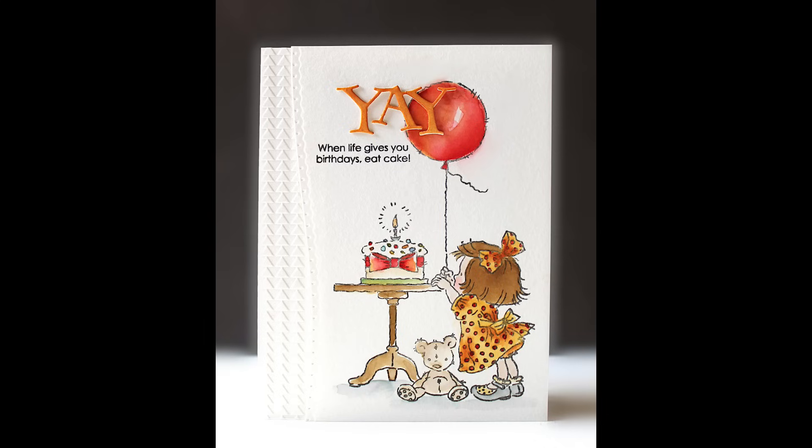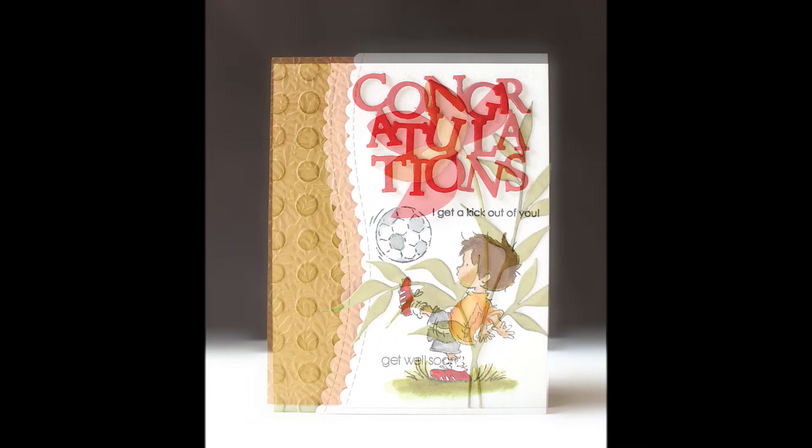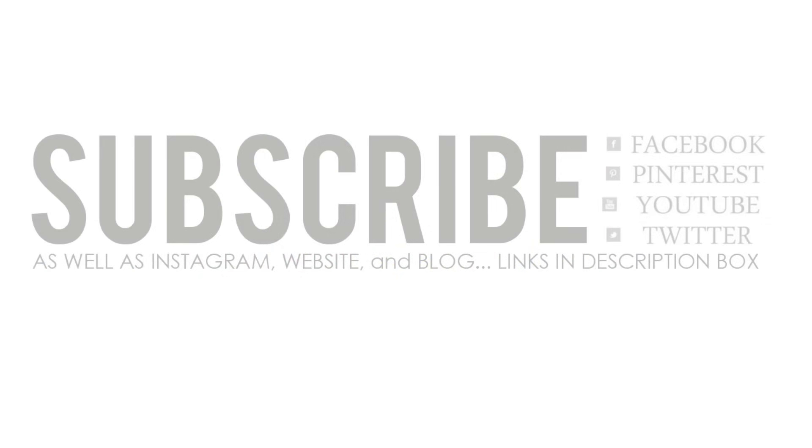Thank you so much for watching — I really appreciate everyone's kind and encouraging comments. I read them all. Be sure to subscribe; we still have two more videos to go in this series, so hit the bell notification so you get an email every time a new one uploads. You can also continue to connect with Penny Black on Facebook, Pinterest, Twitter, Instagram, the website, and our blog — everything is linked below. Happy stamping!